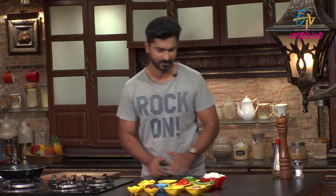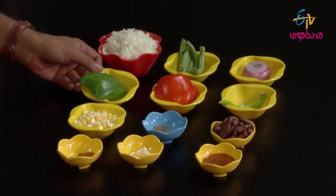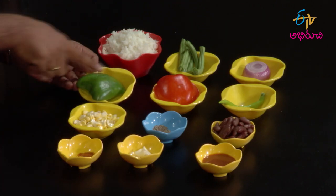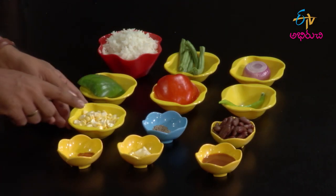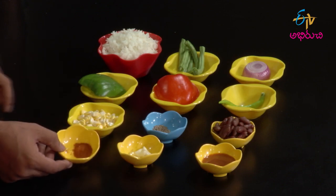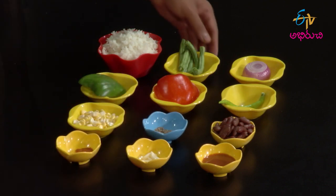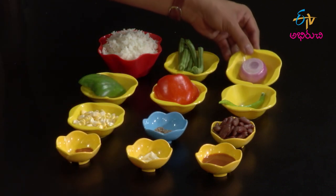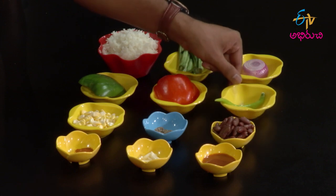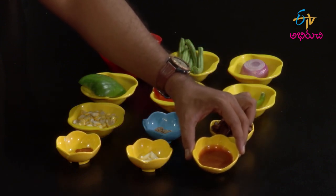Mexican bean rice ingredients: rice one cup, green capsicum, red capsicum, sweet corn, mirchi podi (chili powder), vellulli (garlic), jilakarra (cumin), beans, ullipaya (onion), pacchi mirchi (green chili), udi kinchina black beans (boiled black beans), and chili sauce.